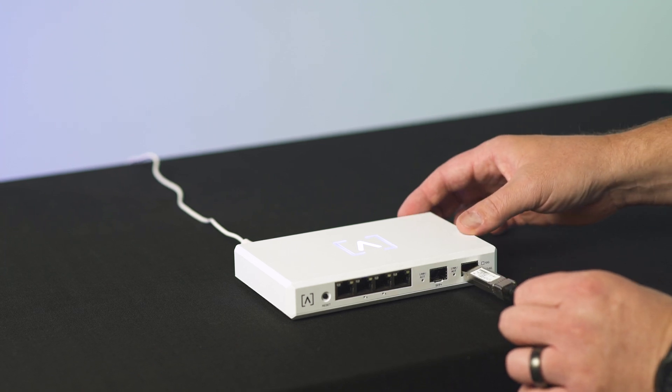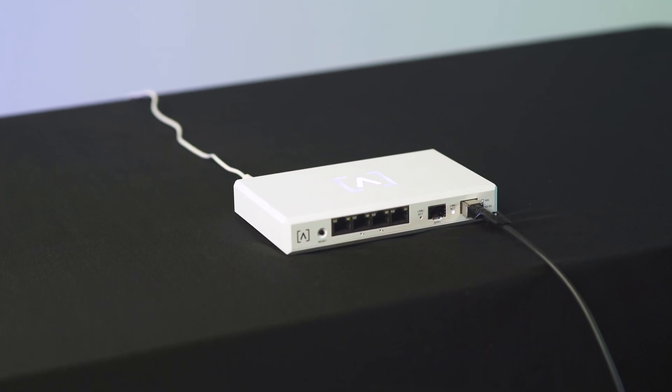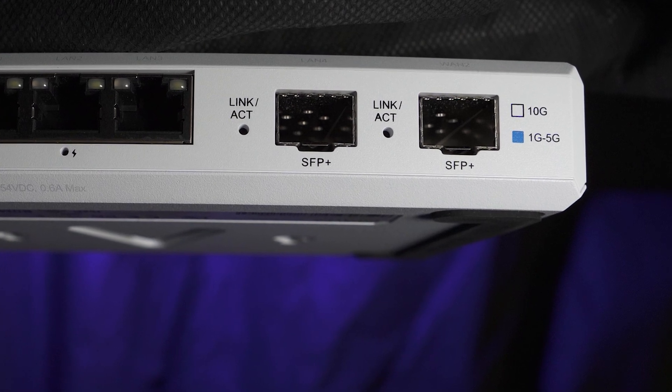Then connect your ISP's connection to your preferred WAN port, whether that is an RJ45 on WAN 1, which by default is the first RJ45 port, or via SFP Plus module on the WAN 2 port, which defaults to the second SFP Plus port.